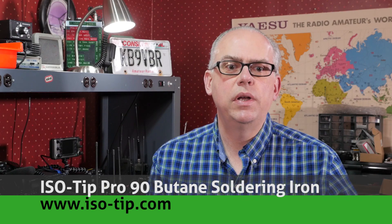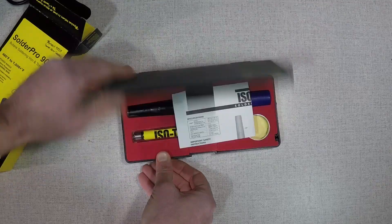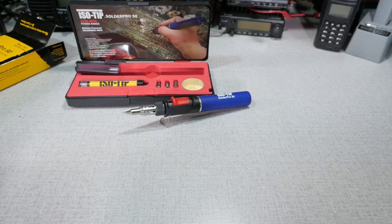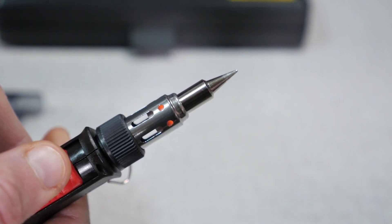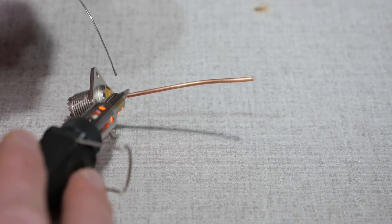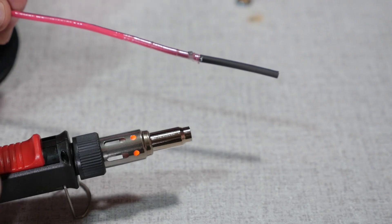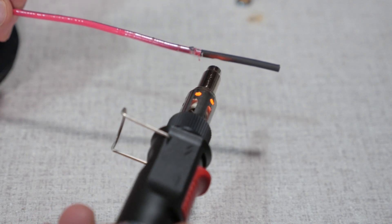The top 5 product reviews of 2018, in no particular order, are as follows. First up, the Isotip SolderPro 90 Butane Soldering Iron. This review actually came out in December of 2017, but it's a really good product and I wanted to include it in this year's rundown. I'm a fan of butane soldering irons for working outdoors. The SolderPro 90 heats up fast and delivers a punch, making it easy to do a quick repair out at the field day site, or to put a PL259 connector on some coax out at the repeater. The hot air tip is especially handy for working with heat shrink tubing. You'll find the SolderPro 90 at isotip.com or online at Amazon.